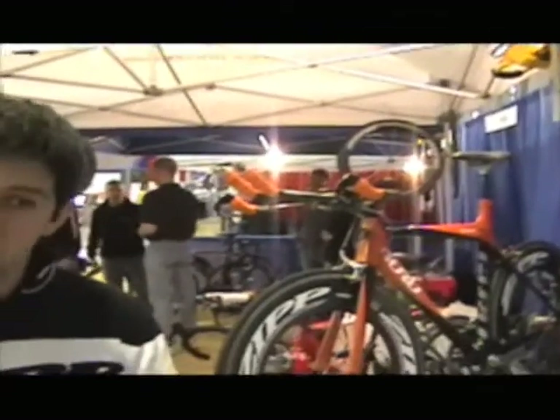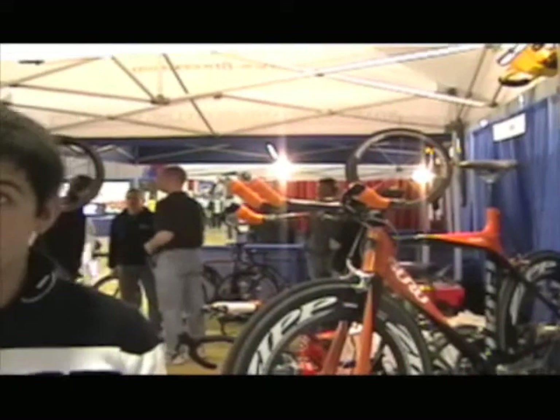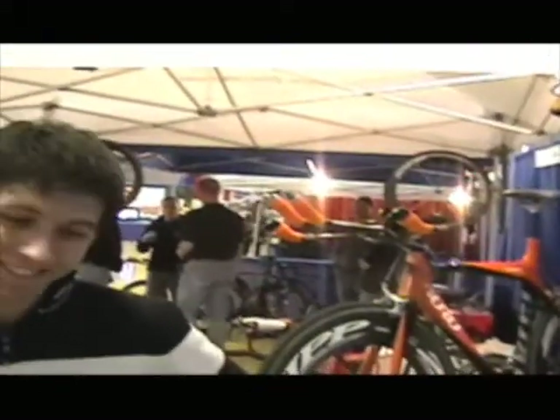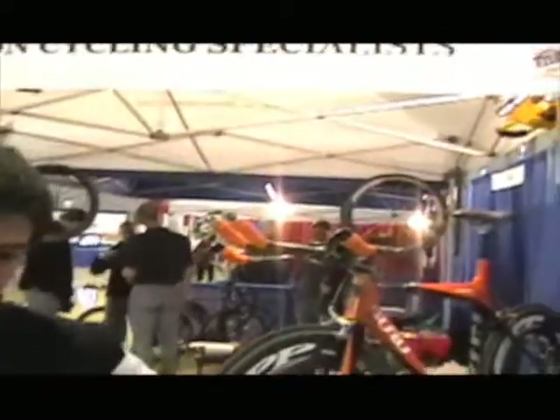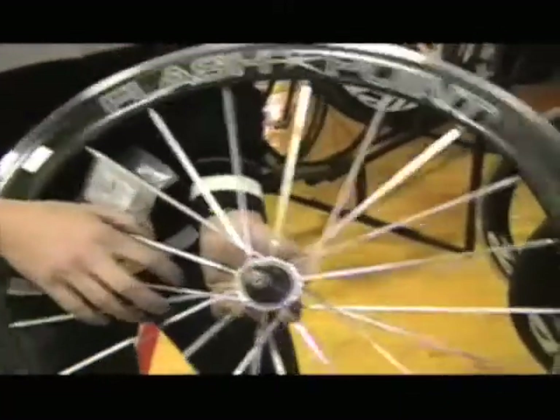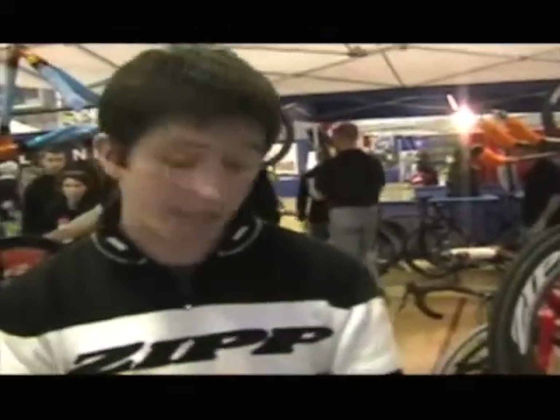And taking some of the emphasis off of your fork. That's educational as well. You guys have anything else here at the booth that we should know about? Absolutely. For a more entry-level wheel, we have our Flashpoint series. We've had these out for about three years now, and this is a complete redesign. We're still using our rim that's manufactured in the same factory as the rest of the Zip wheels in Speedway, Indiana.